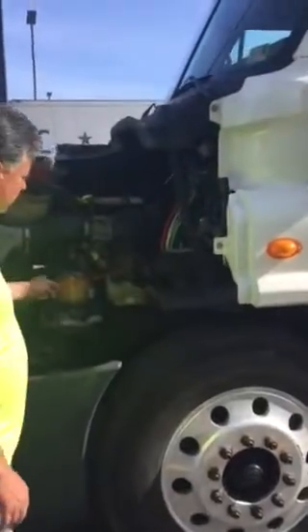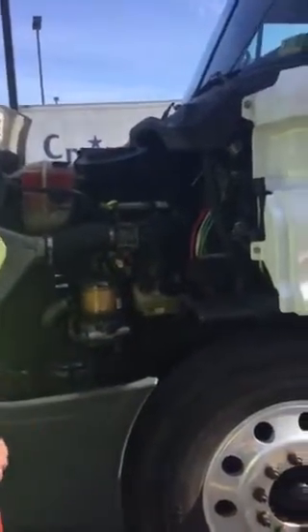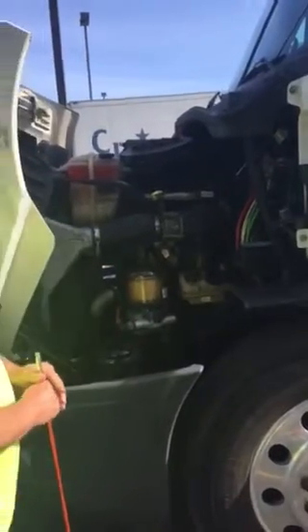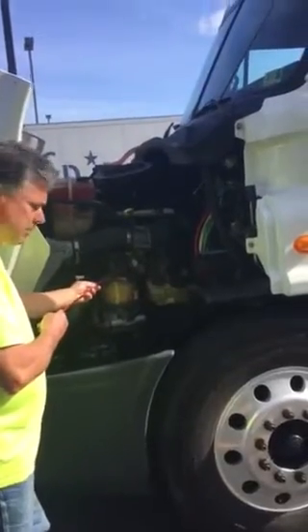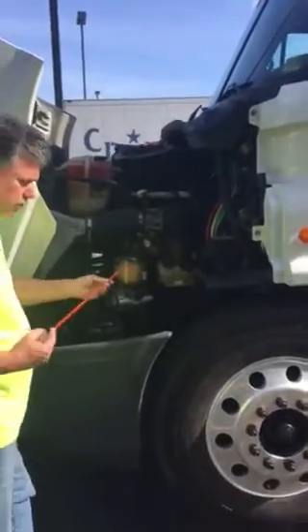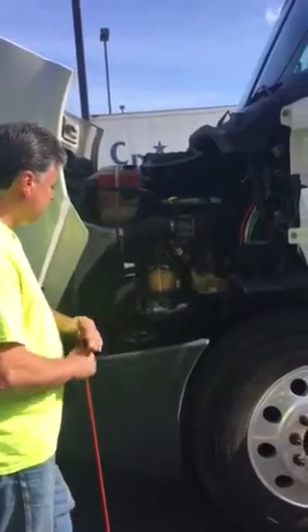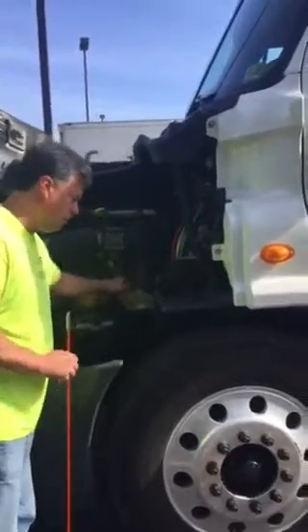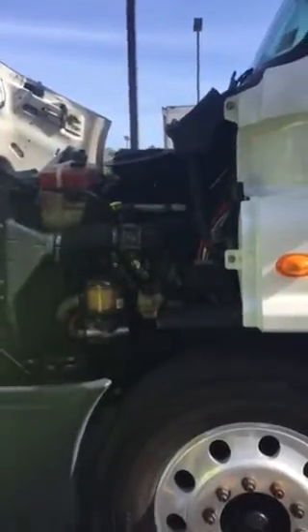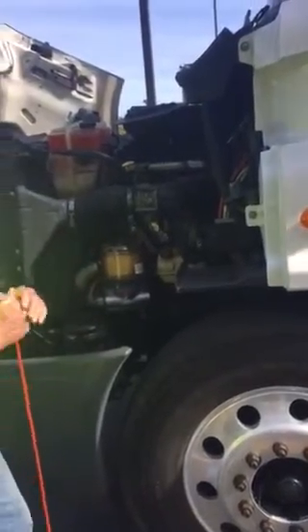From there, I'm going to move to my air compressor — it's way in the back. My air compressor is not bent, cracked, or broken, missing nuts, bolts, or screws, and it is gear-driven, and I hear no leaks. Now I move to my water pump. My water pump is not bent, cracked, or broken, missing nuts, bolts, or screws, and it is belt-driven, and I see no leaks. From there, I move to my power steering fluid reservoir — it's not bent, cracked, or broken, missing nuts, bolts, or screws. It has a sight glass so I can see it's filled to its proper level, and I see no leaks.